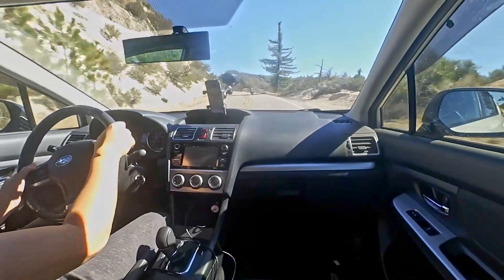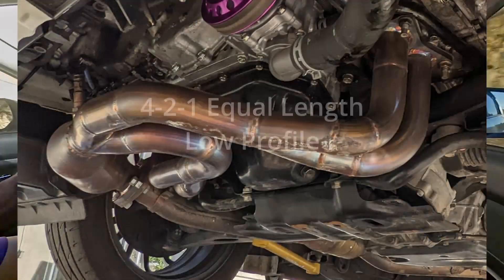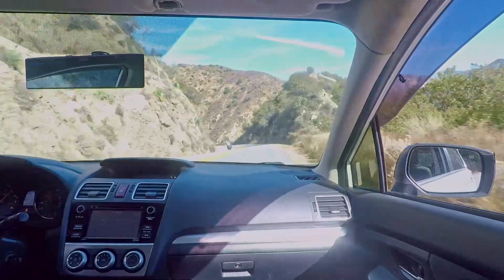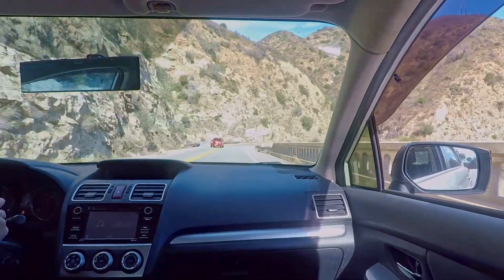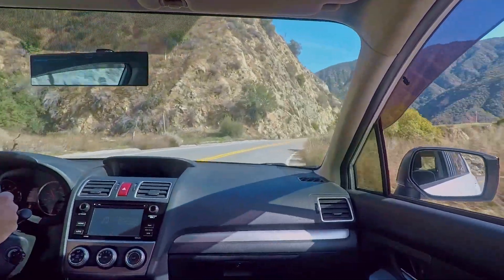The tune helped compensate for the headers I put on, which are Infernal Fabrications 4-to-1 equal length low profile headers. So, be aware: when you change your headers, you're going to get that torque loss, especially if the primaries are a lot larger than the stock exhaust manifold. Good luck with your builds!